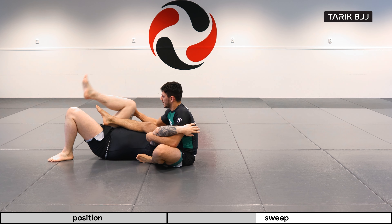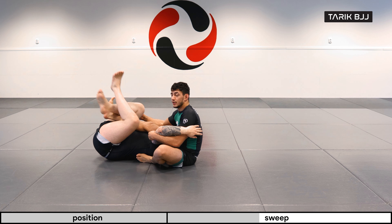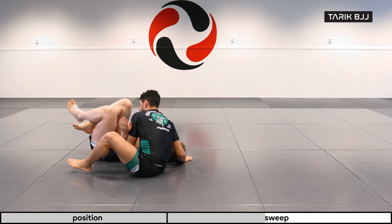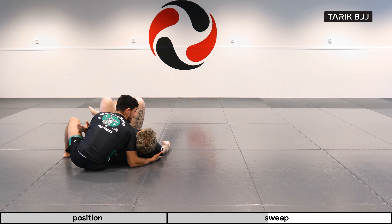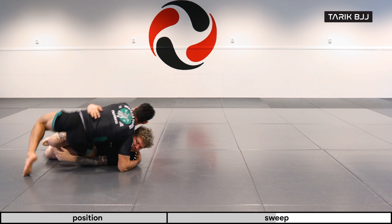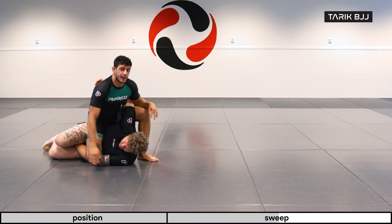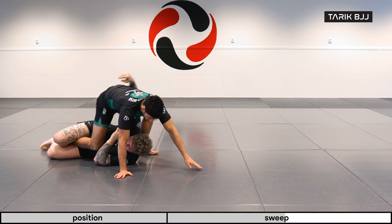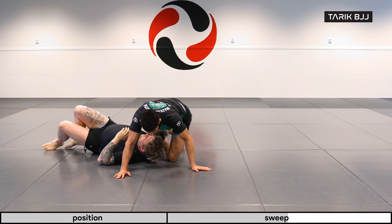Mainly if he's here and he has my leg trapped, the main idea is to go for a crossface with this hand. Even if he comes up towards me, I can still work other things and get into better positions as well. I like to look for the crossface in those kind of scenarios.